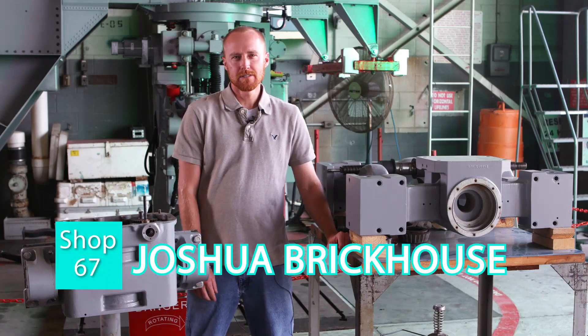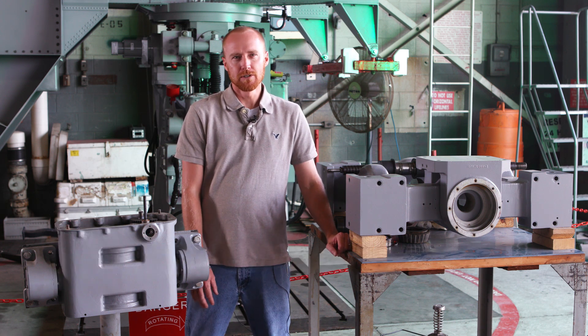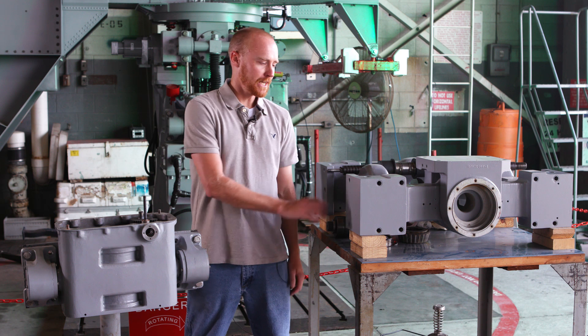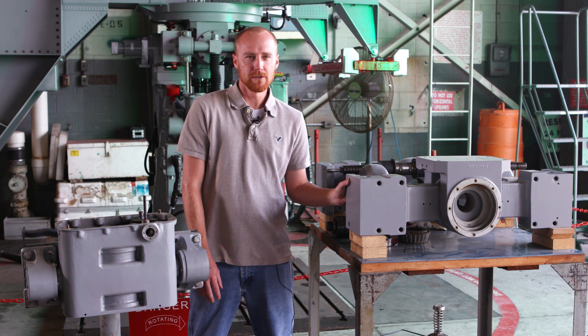My name is Joshua Brickhouse and I'm in Shop 67, fourth year apprentice. I worked on the 43 this time on the mechanical part. The first time I came down here I worked on the electrical part, and I wanted to work on some other parts to get a better feeling for it.